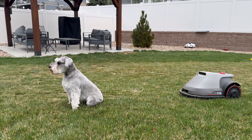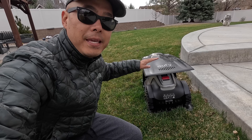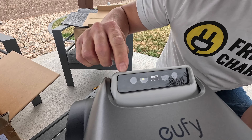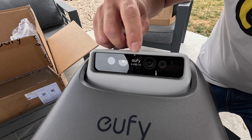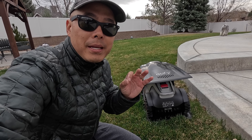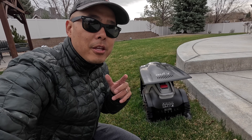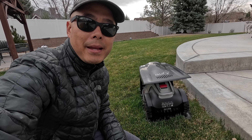I'm gonna share with you the new tech found in this Eufy E-Series robot lawnmower that will be the future of robot lawn care. I'll also share my two biggest gripes with this new tech, which depending on your yard you may want to consider before buying.